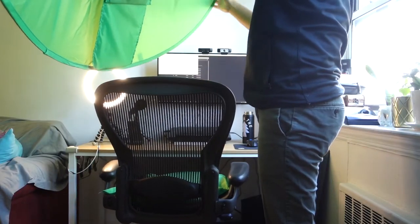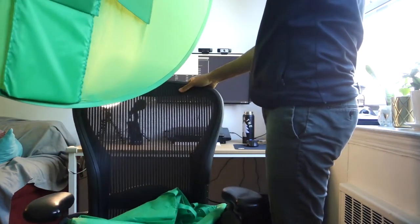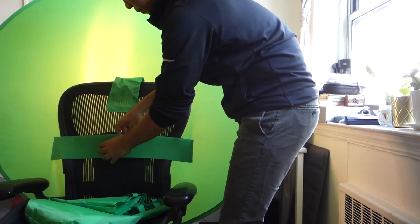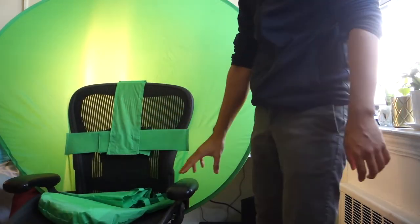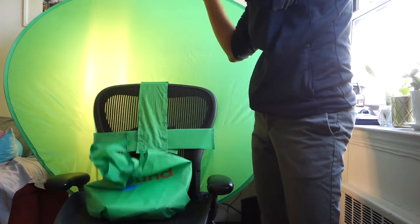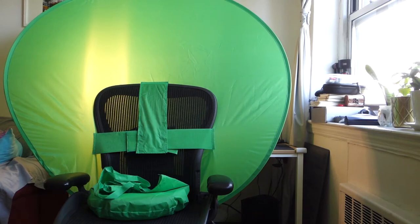Installing the green screen is fairly simple once you've got it out of the box. What you do is undo the velcro straps and place it over the back of your chair. There is a stabilizer on some models — I think they have them on all of them now — and essentially what that does is ensure that the green screen stands up and remains properly upright. Fairly easy and fairly quick.